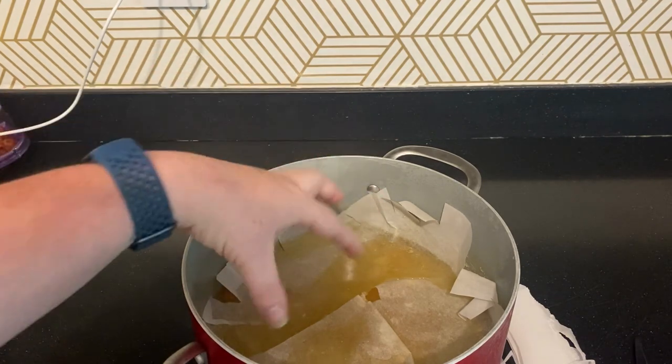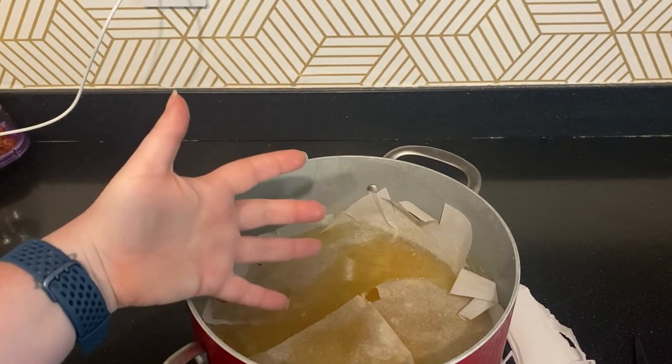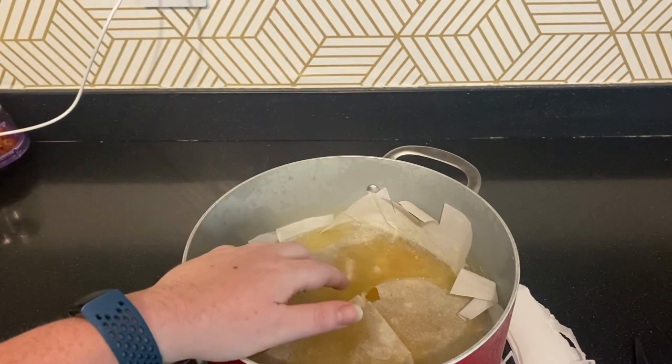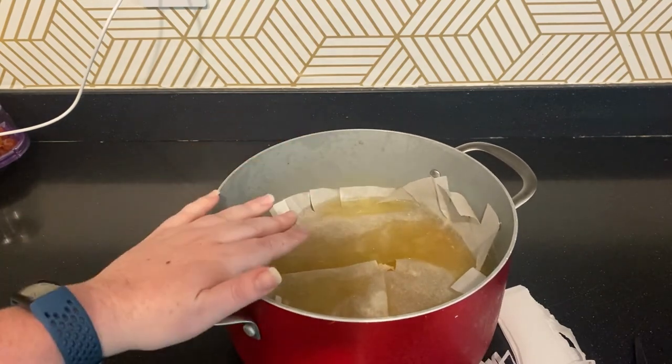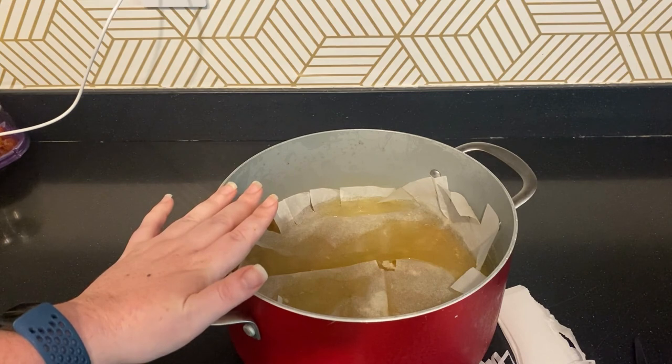When I'm ready to store, I'll leave the cartouche on overnight to keep my pears fully submerged. Once the liquid is cool, I might also add a cover to make sure nothing falls in while it's in the fridge. I hope that helps with how to make a cartouche, and I definitely hope to see it in some photos this week. If there are any questions about the process, just let me know.